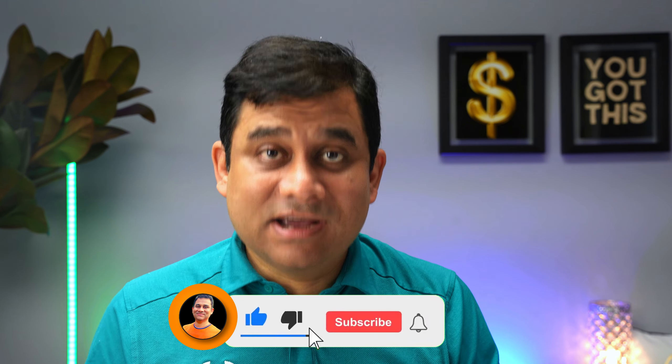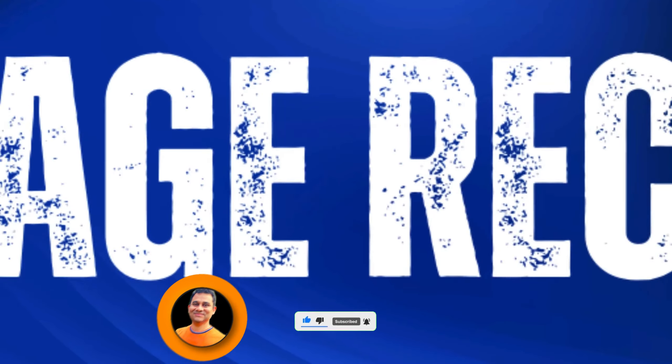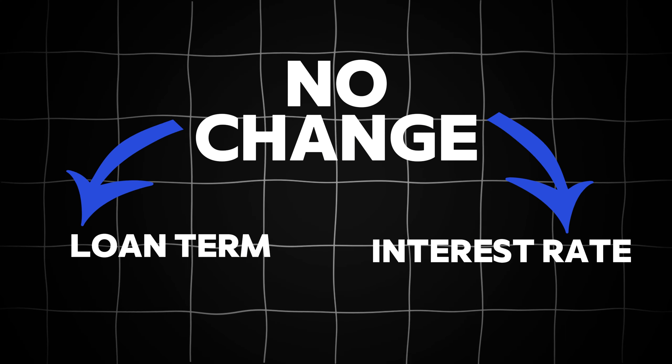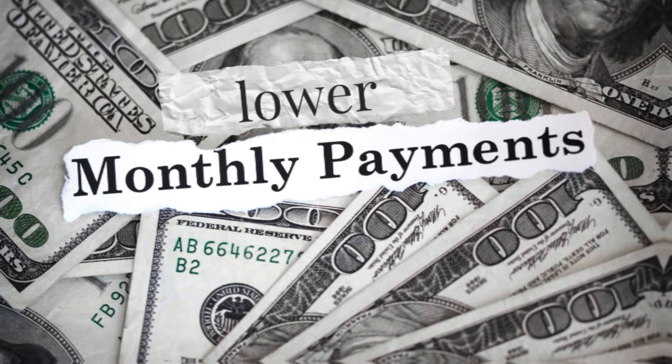I will explain what exactly mortgage recasting is and why some people prefer this option. Simply put, mortgage recasting is a process through which you make a lump sum payment to reduce your mortgage balance and then make smaller payments throughout the mortgage term. This is different from refinancing because in mortgage recasting, neither your payment term nor interest rates are changed. You'll simply have a lower monthly payment. And since you are paying lower and reducing the overall mortgage balance, you'll end up paying lower interest too.